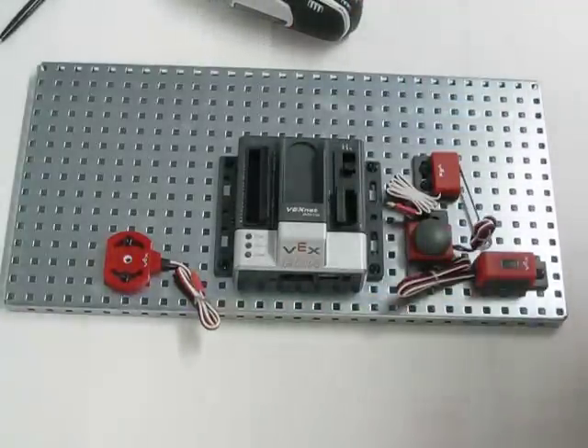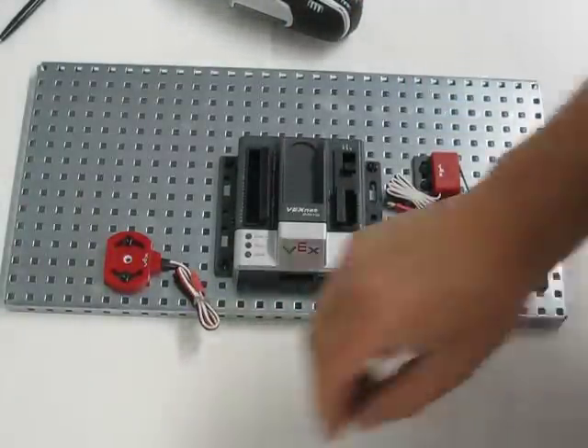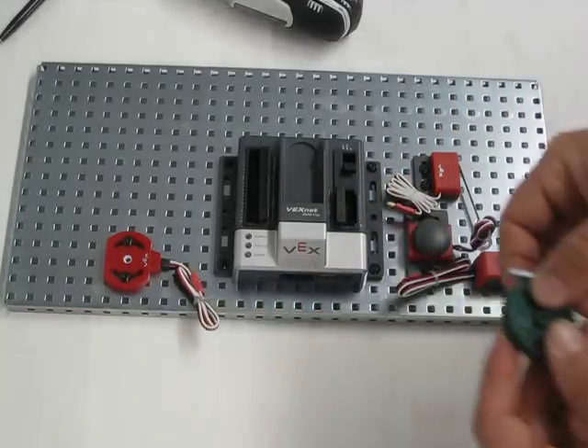So now we have the potentiometer on. Next we are going to go ahead and add the 36 tooth gear.